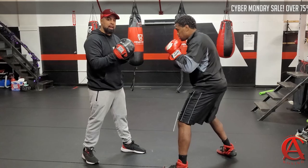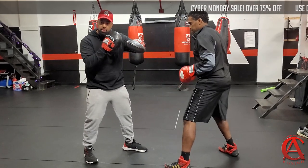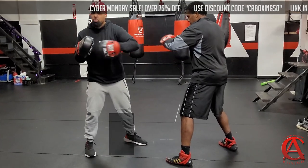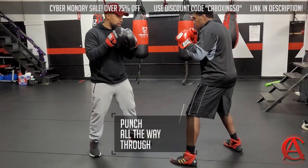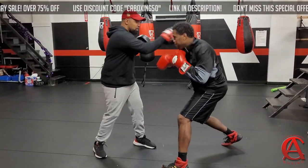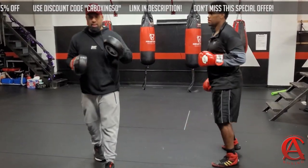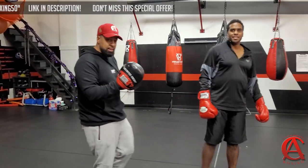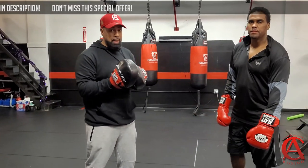I typically tell a guy to stop your hook if you're putting a combination together — boom, boom, boom. But this one, we've decided we're going all the way through. See, I have so many of those I'm going to feel — but as you can see, there's a lot of power there.